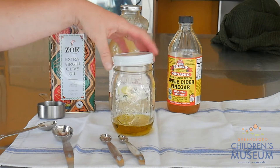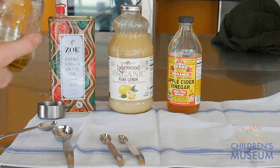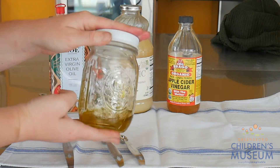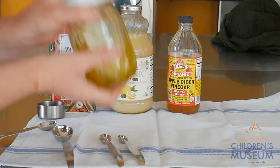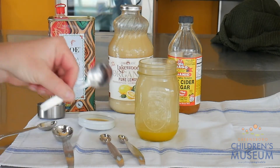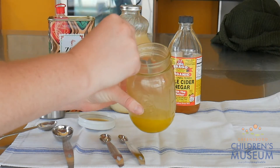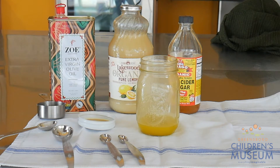Let's put the lid on, give it a little test shake, and then we'll see how it tastes. You've got to make sure the lid's on really tightly and hold it with two hands so that you don't drop it. Okay, let's give it a try. I've got a little tasting spoon that's going to help me — I'm just going to dip it in. Ooh, that's really good. I like that.